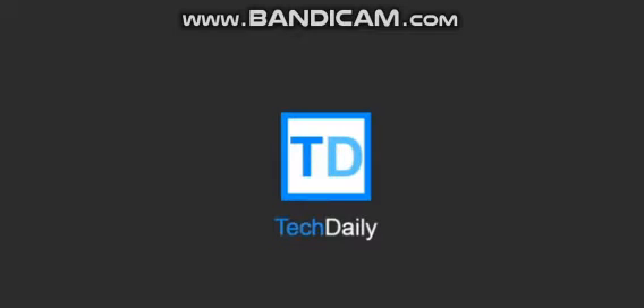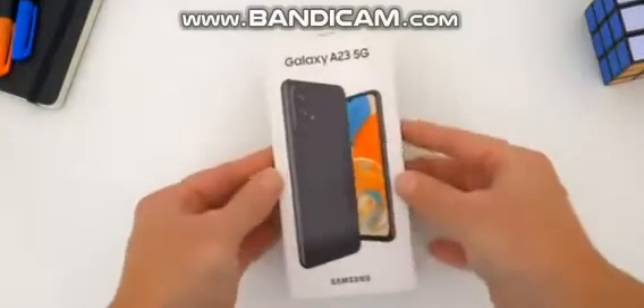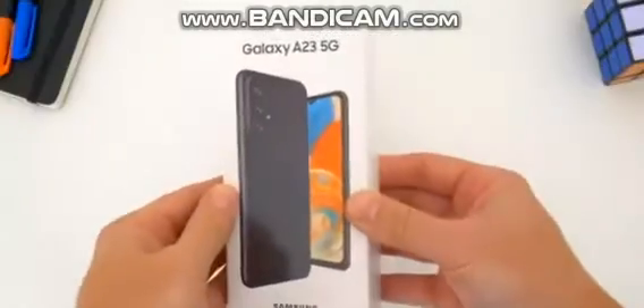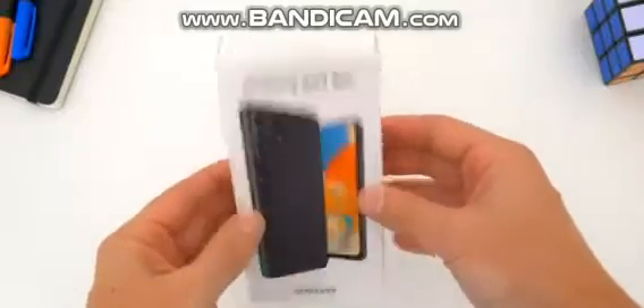What's going on guys? My name is Wade with Tech Daily and in this video we are checking out the brand new Samsung Galaxy A23 5G. I'm going to fill you in on everything you need to know about this A23 5G, but first things first let's just quickly unbox this thing so I can show you what does and does not come inside the box.